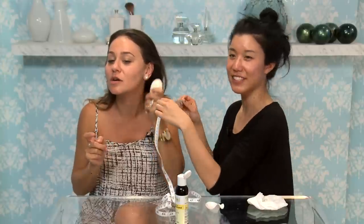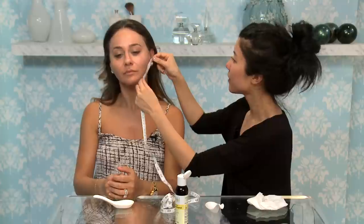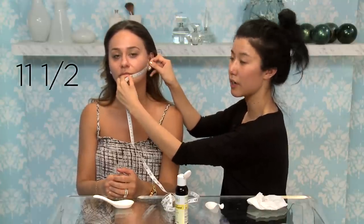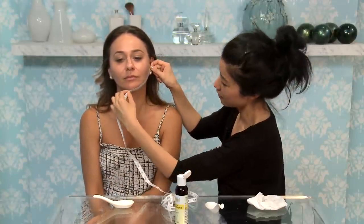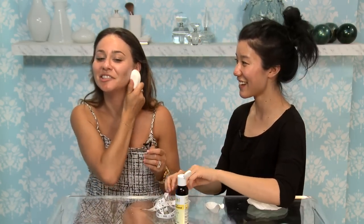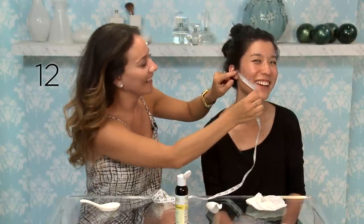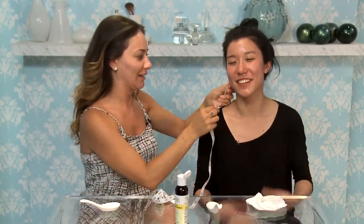Okay, we're gonna measure. Your numbers were 11 and a half and 17. So let's see — the top part is still 11 and a half. And then 16 and a half. Wait, I was 17? Yeah. I think you lost like five millimeters — your face lifted! You're at 12. This sounds so weird that it's like working. 15. So it works! It works!